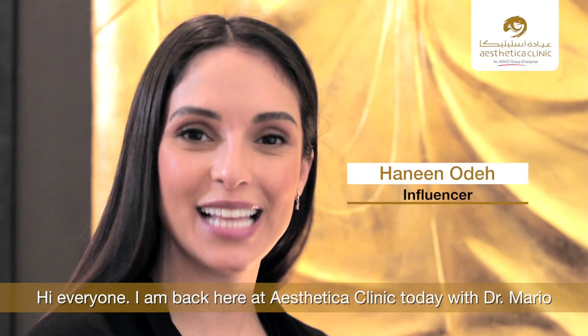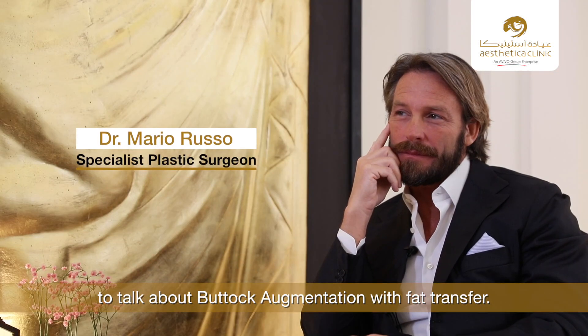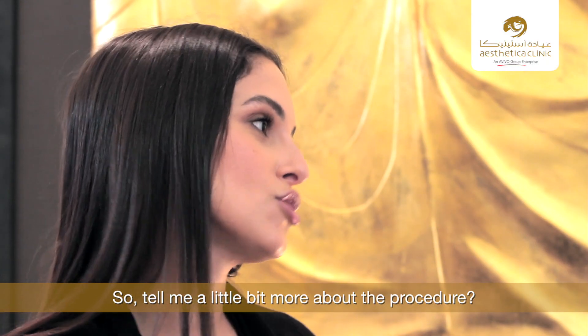Hi everyone, I'm back here at Aesthetica Clinic today with Dr. Mario to talk about buttock augmentation with fat transfer. Hi Dr. Mario, how are you? So tell me a little bit more about the procedure. What is buttock augmentation with fat transfer?